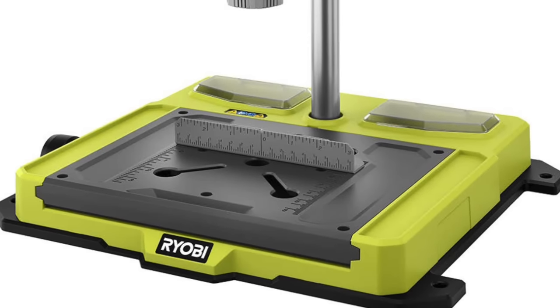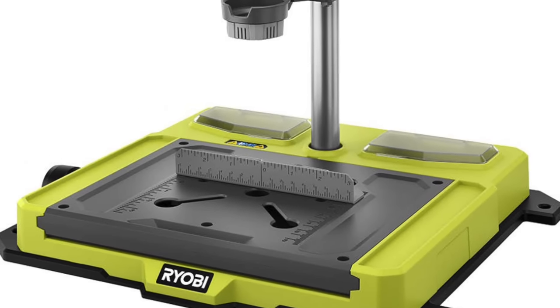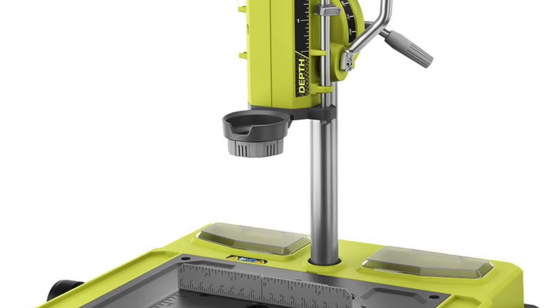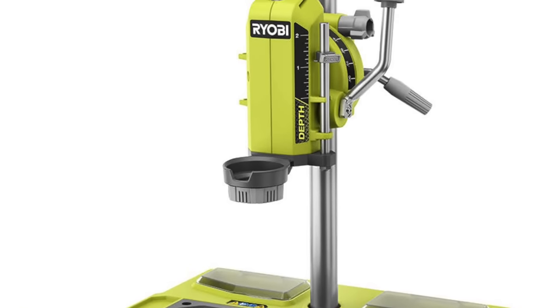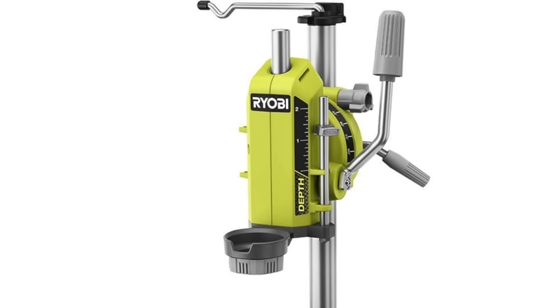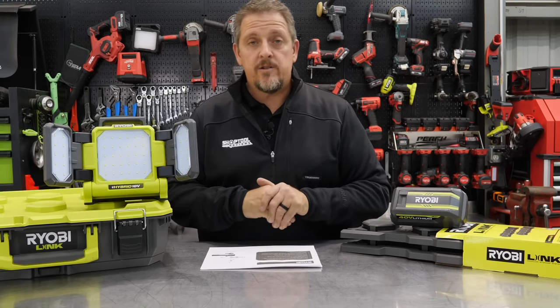You get a drill press mount with 90 degrees of rotation and a telescoping hanger with 16 to 30-inch height adjustment. There's onboard accessory storage for convenience and organization. Price is $99, and look for that in March of 2022.